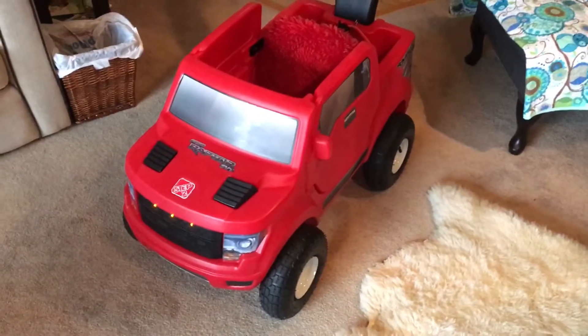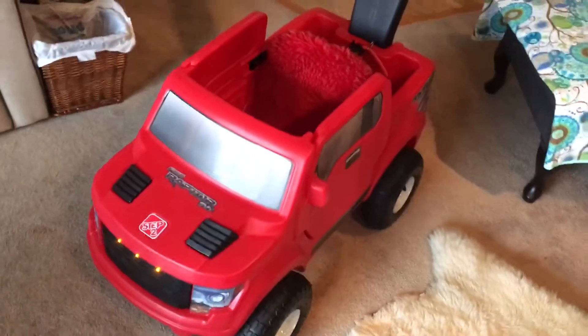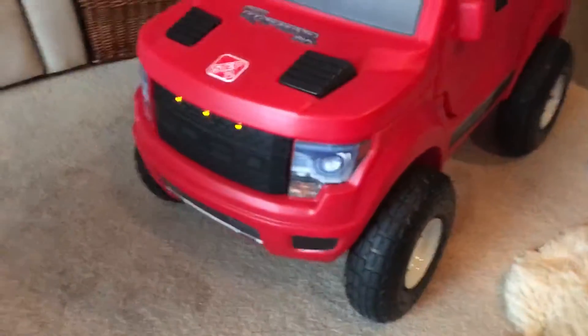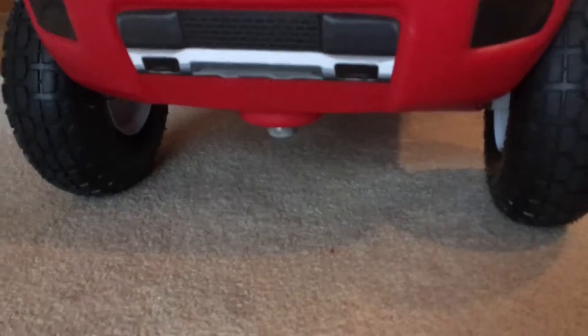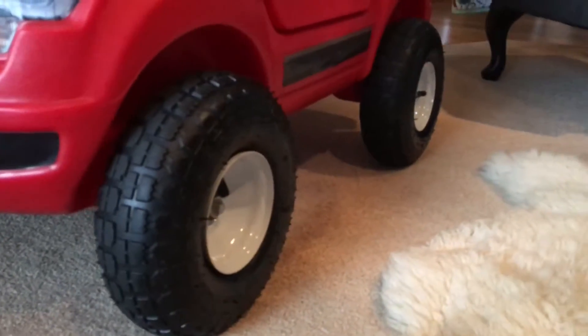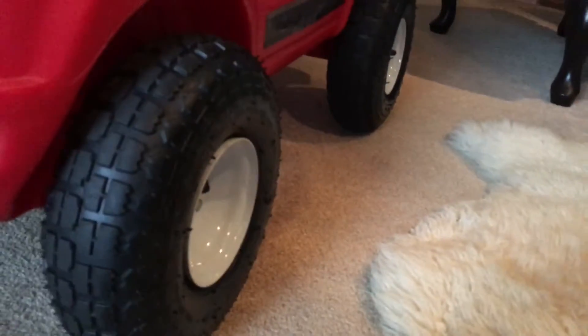So this is my son's Ford Raptor by Step 2 with some small modifications. As you can see, the central wheel here has been removed. Also, those plastic noisy tires have been replaced by these wagon wheel tires.